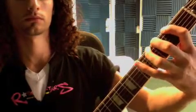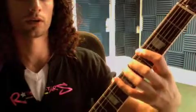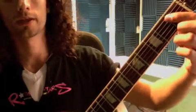And so on. You can do that on every string. This is how you're going to warm up every practice session.